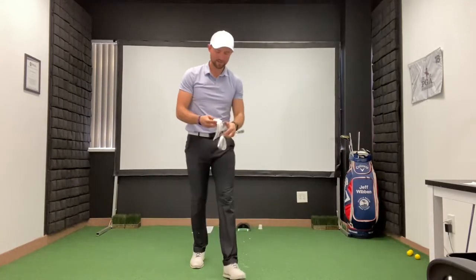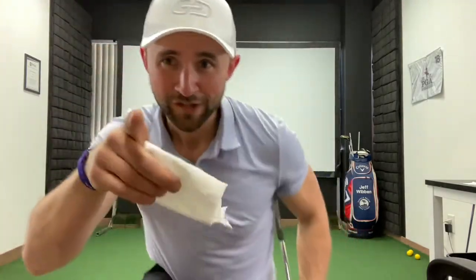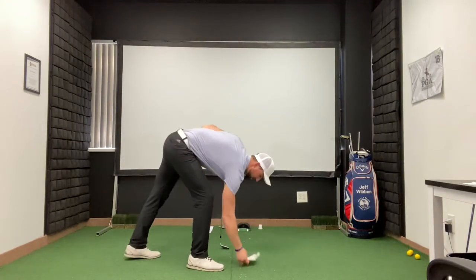I swung all the way through and what you'll notice is that my toilet paper — which is very soft, by the way — is still intact. It didn't explode, it didn't go anywhere. Now watch what happens if I swing like a normal shot, which is the test we've had people do in the actual live class.